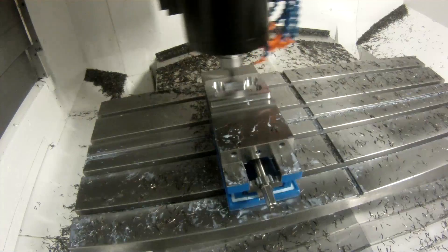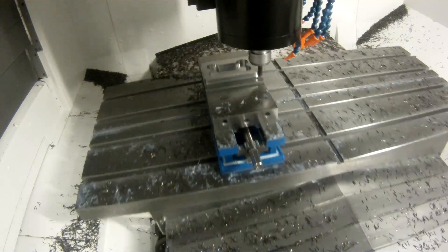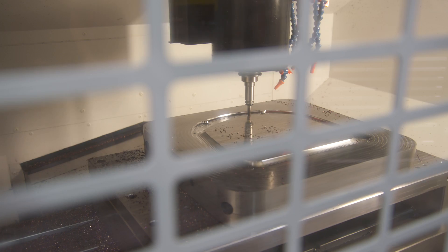We machine 4140, hardened H13, sometimes even stainless — from plastics all the way to cutting titanium. We can run at very high speeds and with high accuracy. The first thing we noticed is how rigid it was, and how much it could take in comparison. On top of everything else, it's faster than every other machine out there.